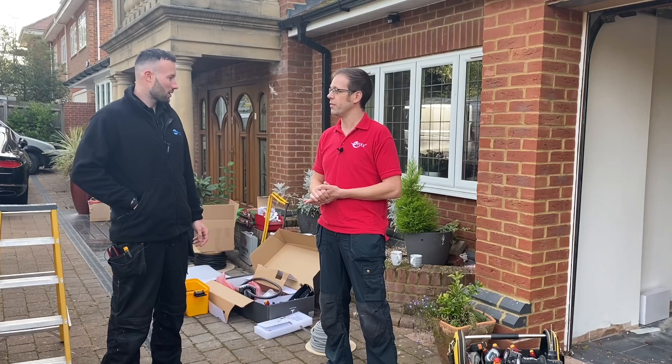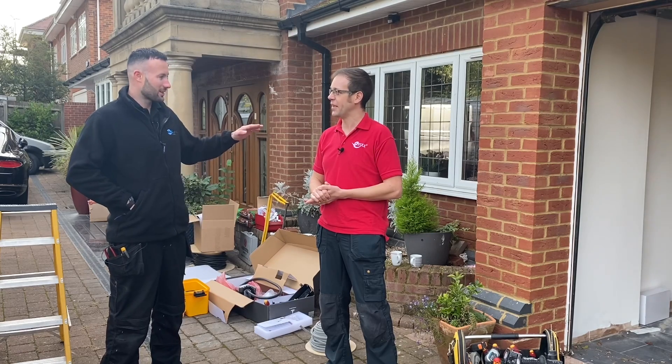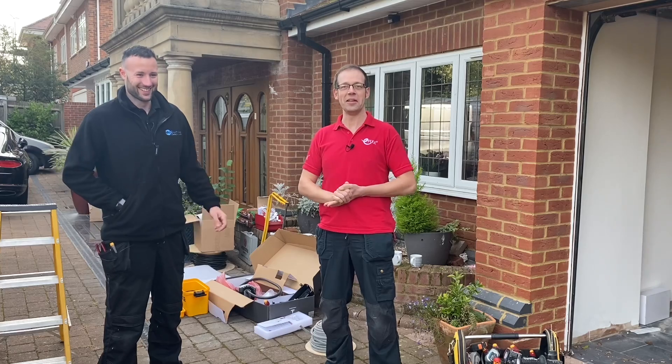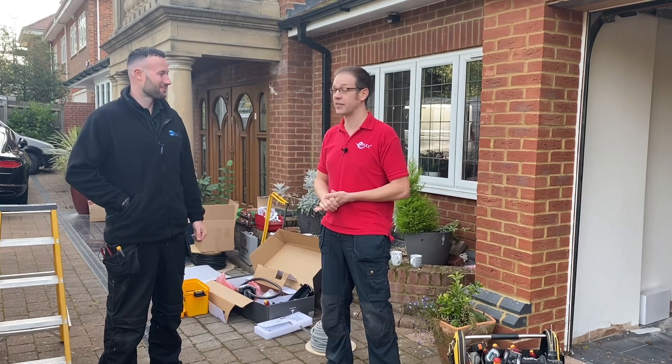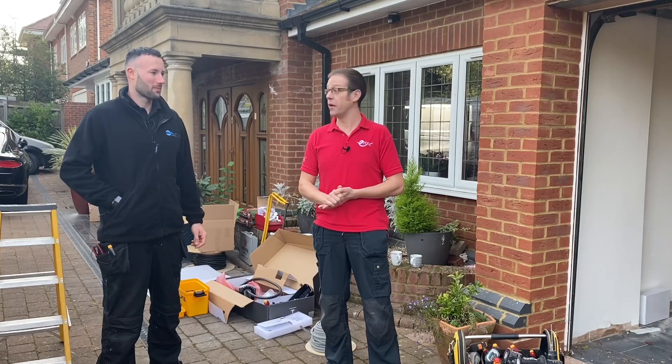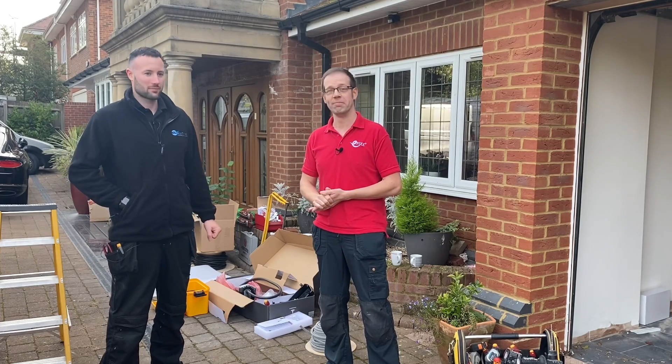Apart from that, we've got the height set at 1.2 metres in accordance with your video. He's a good lad isn't he — I taught him everything he knows! No, that's fantastic. Clearly a lot of thought has gone into this, so we're going to go and have a look at some of the installation working.